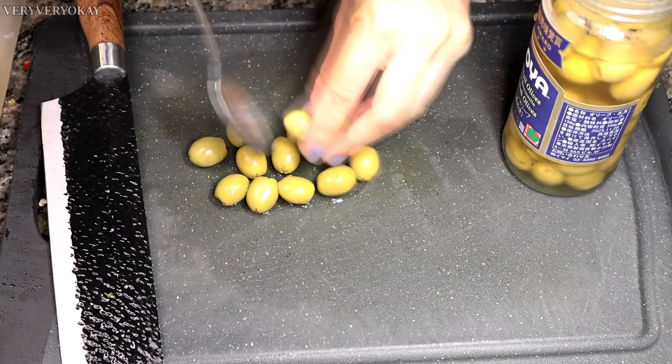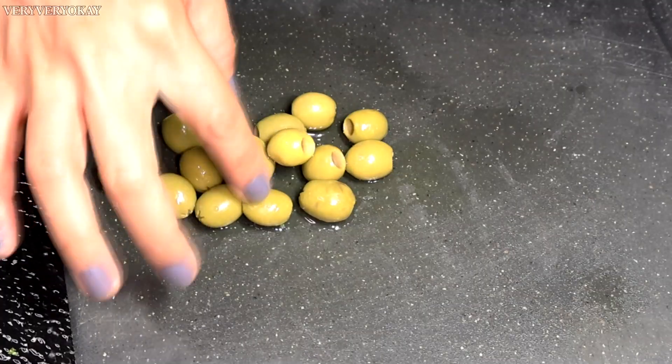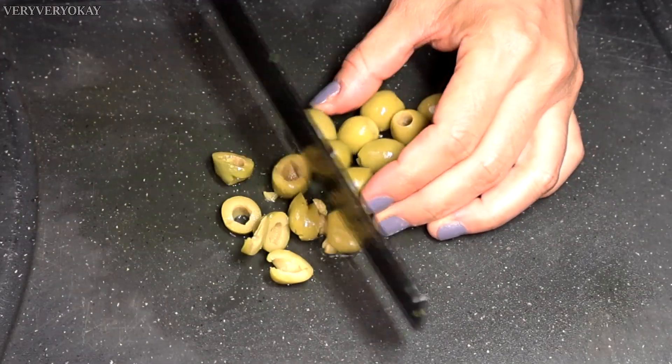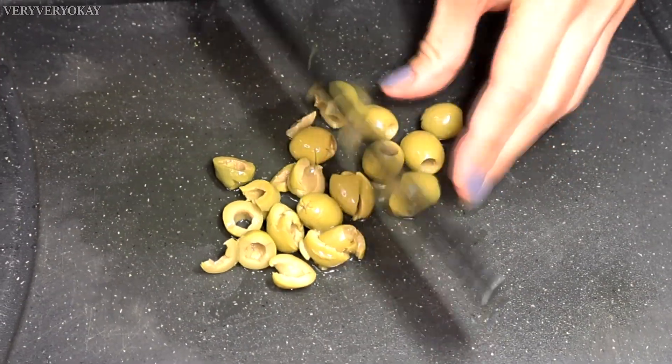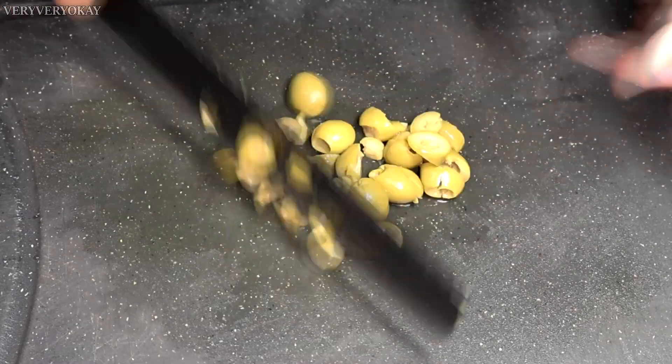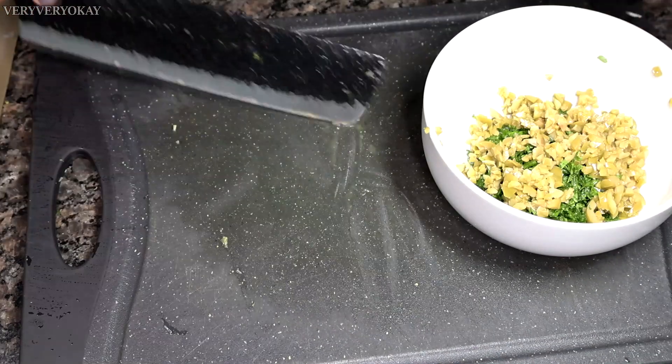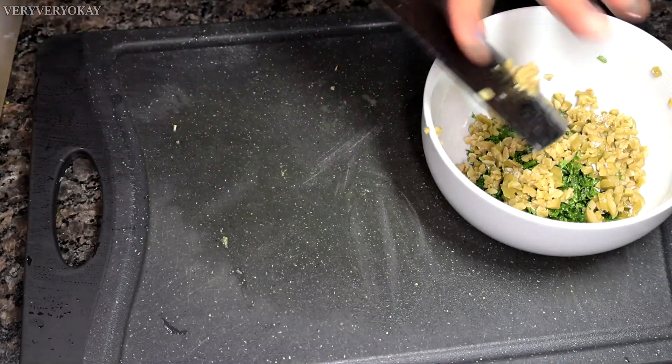Another ingredient I recommend is olives. I have about 14 seedless olives here, which I'll finely chop and set aside for later. On the Very Very OK channel, we have a special video about the benefits of olives — I suggest you watch it as olives are rich in properties worth knowing about.